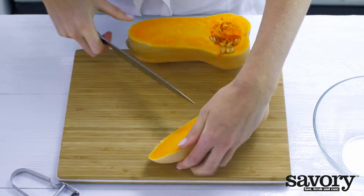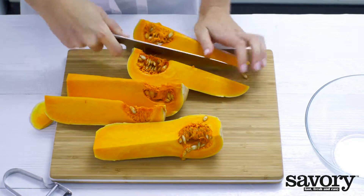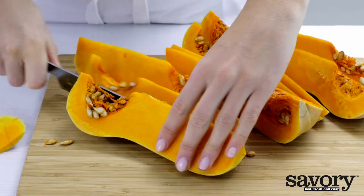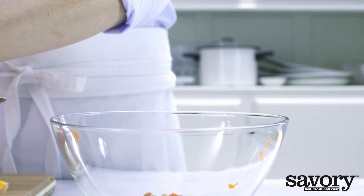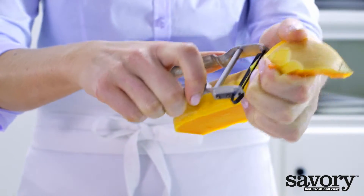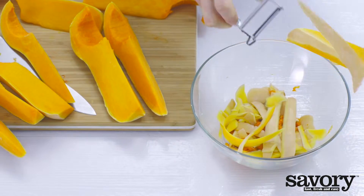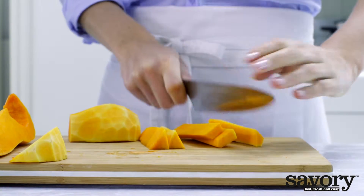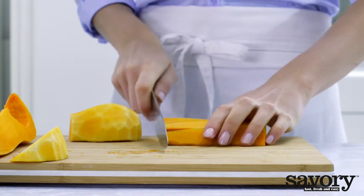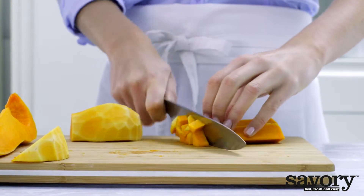Preheat the oven to 400 degrees. Cut the squash lengthwise into quarters. Remove the seeds and the stringy inside. Peel the skin. Cut the flesh into half-inch cubes. You may also skip this step and use prepared squash from the produce section of your grocery store.